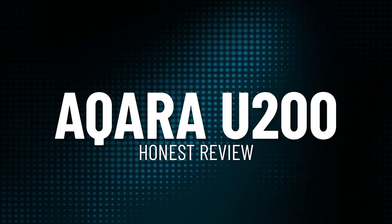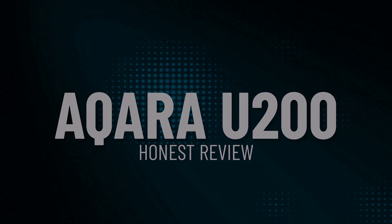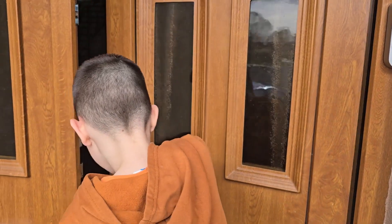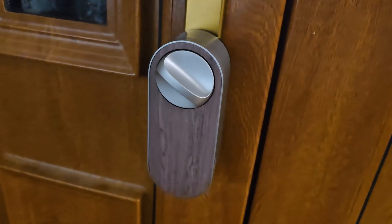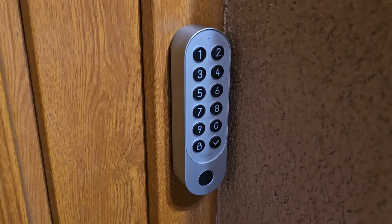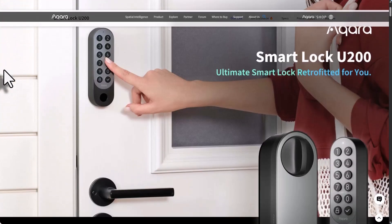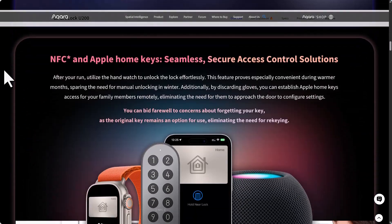After using the Akara U200 for about four months I can say it's been a really solid smart lock. I haven't had any issues — it works smoothly, the fingerprint reader is fast, the keypad is responsive, and everything just feels reliable. The smart features are great too: one-time passwords, temporary codes, automatic locking, silent mode, and NFC tags all work exactly as they should. With Home Assistant through Matter the control is quick and easy to automate. I still use the Akara app for updates, but for daily use Home Assistant has been perfect. Overall the U200 has been stable, easy to use, and a great upgrade to my door. If you want a smart lock that just works, this is a strong choice.